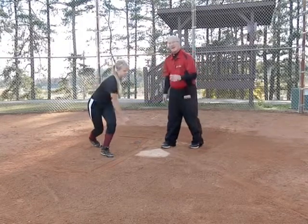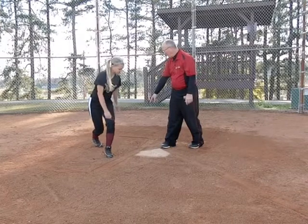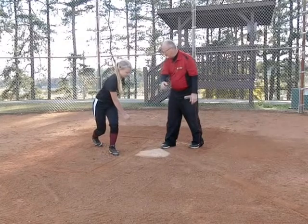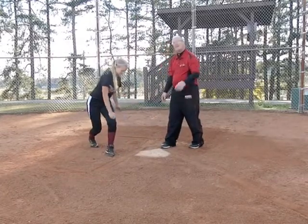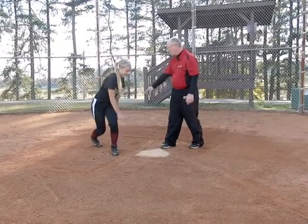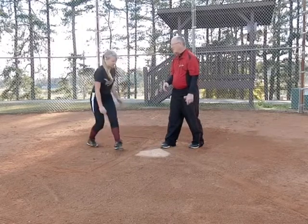Now we're going to go ahead and add an extra step to that. Bring that foot forward, now bring it back. Now go ahead and bring your right foot forward, then take your right foot back and get back into there. Now we're going to go ahead and count that out loud: one, two, three, four. One, two, three, four. We're just going to keep practicing that.